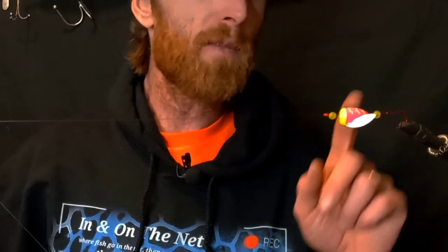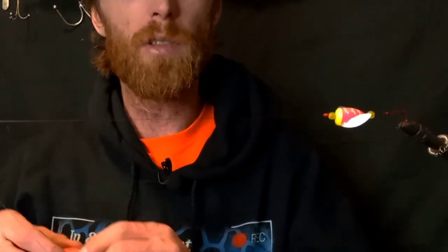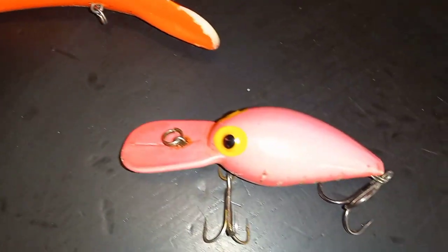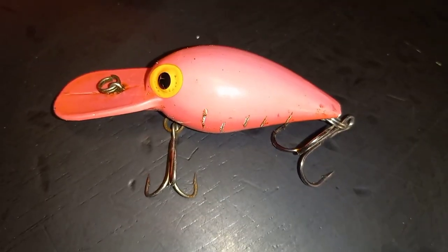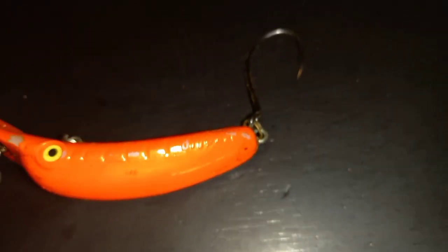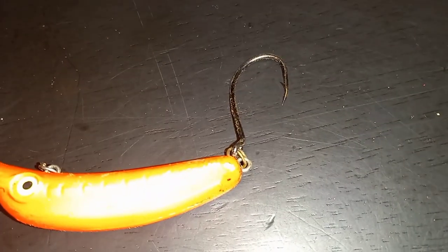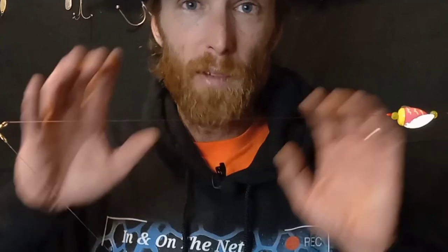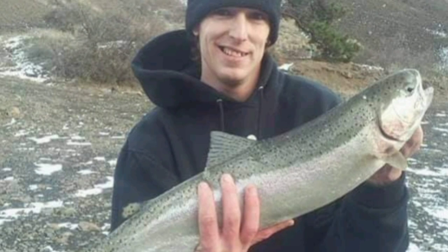Now, you don't always have to use a spin and glow. You could most certainly use something like a plug or a wobbler. One issue you may run into, though, is that most wobblers are going to come with treble hooks, and a lot of steelhead regulations require that you swap out the hooks for individual single hooks, like on this plug. Another thing to keep in mind if you're going to switch to a plug is you may have to put a heavier weight to make sure it stays put, because the plug is going to move it around a lot.